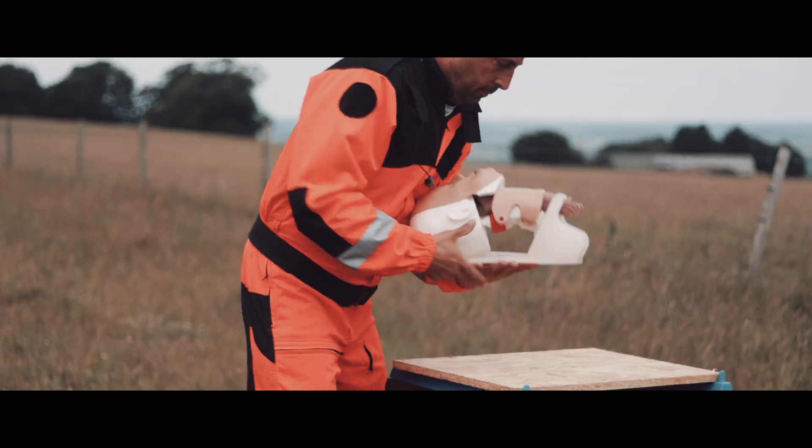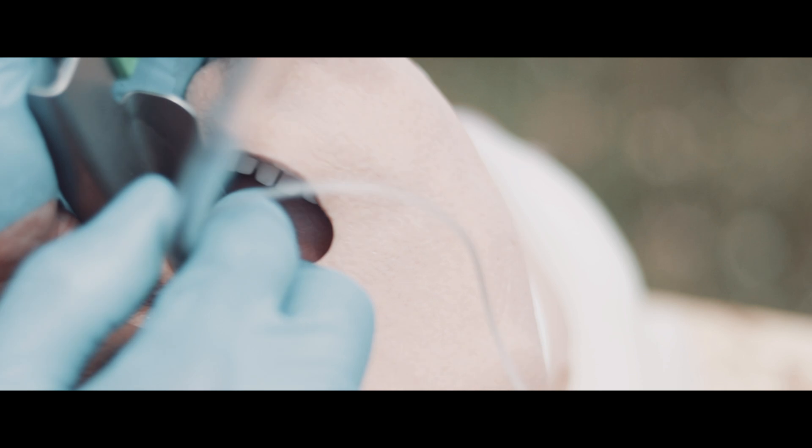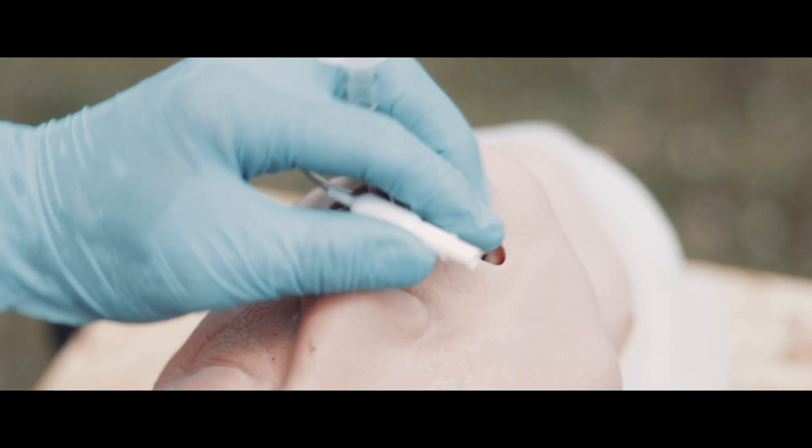Traditional intubation is pretty clean. Laryngoscope goes in the mouth, tongue gets swept aside, you spot the glottic opening, tube goes through the vocal cords — boom — airway secured.